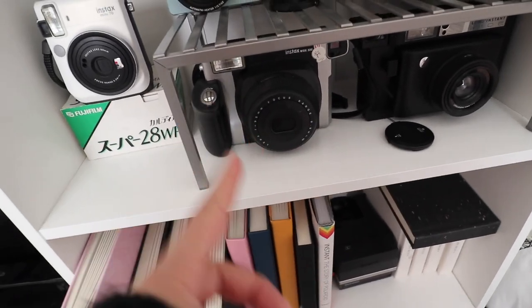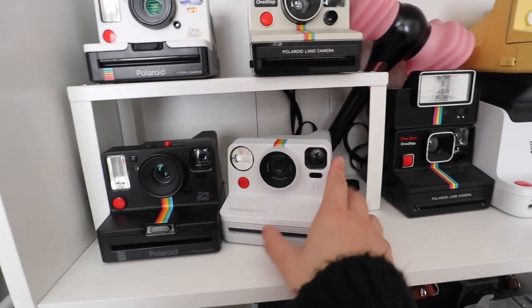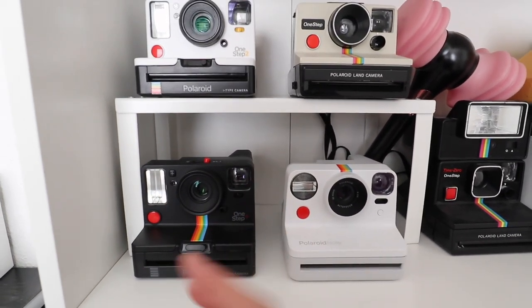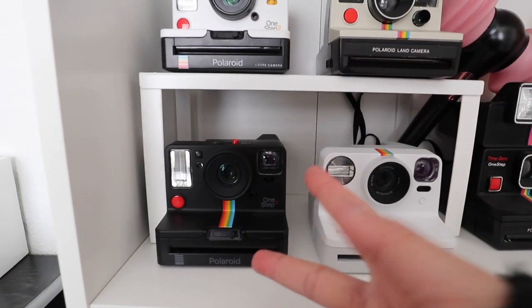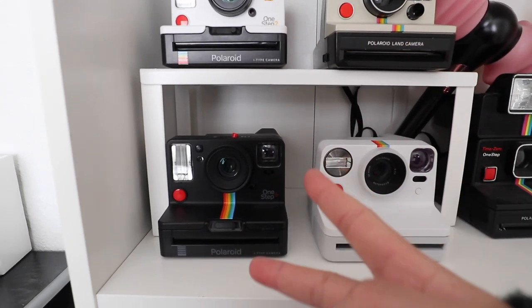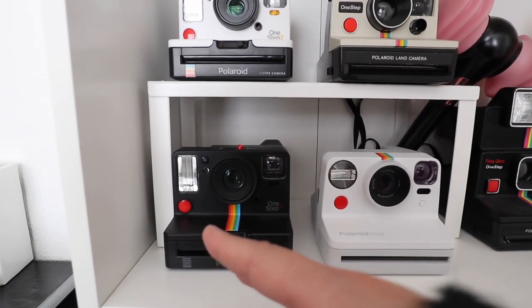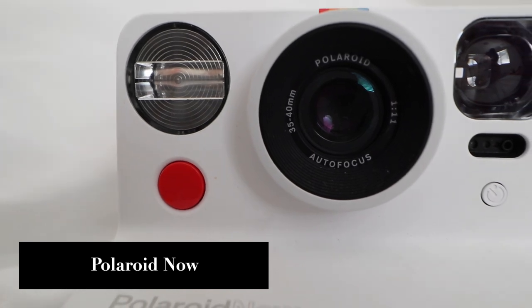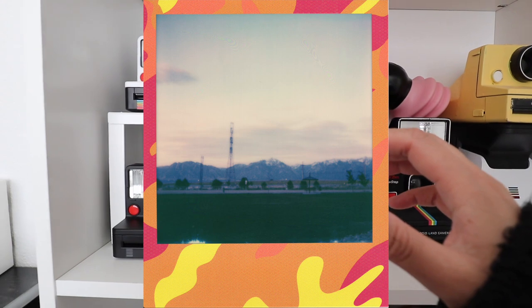The larger format is part of why I love Polaroid — aside from my Instax W300, it's also a bigger format. I really recommend getting the One Step Plus because there are a lot of functionalities — you can do a lot with this camera. The only problem I've encountered is the film jamming. This is actually my replacement camera because my first one kept jamming, but I still recommend it. I'm slowly moving towards the Polaroid Now because it's so easy to use and has autofocus.